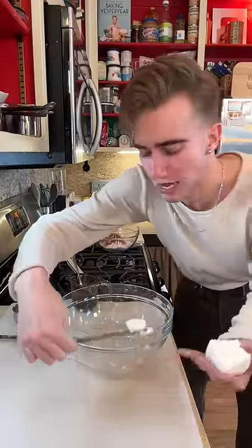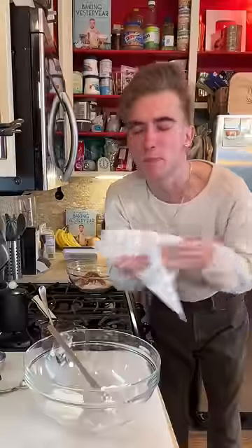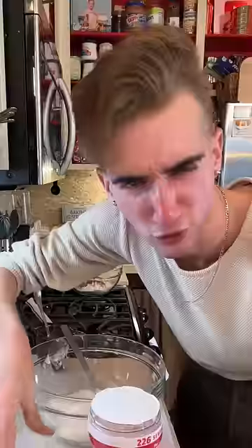Cream together a half cup of shortening, or butter, with three quarters of a cup of sugar, and a third cup of Preem. If you're curious, you're probably not straight, but that's unrelated. Preem was a powdered creamer. You can still buy powdered creamer if you like the taste of wood glue.